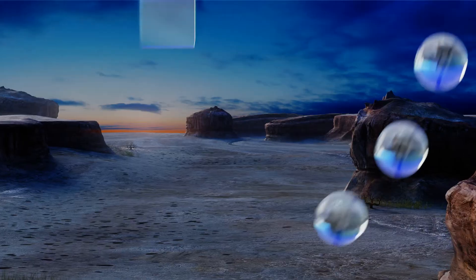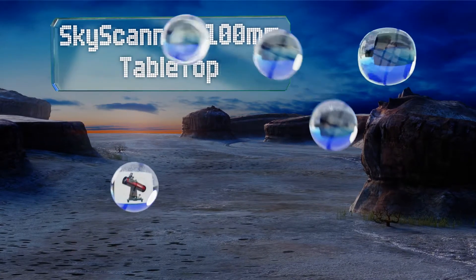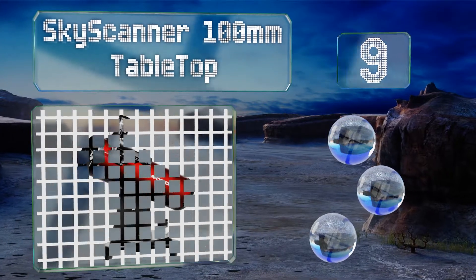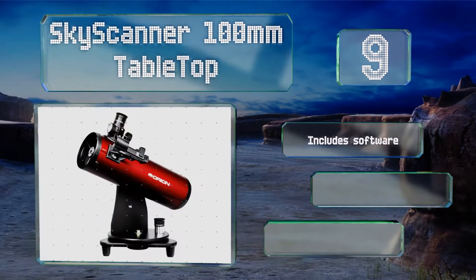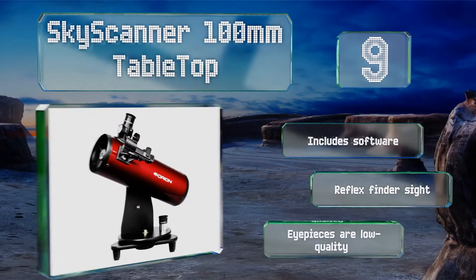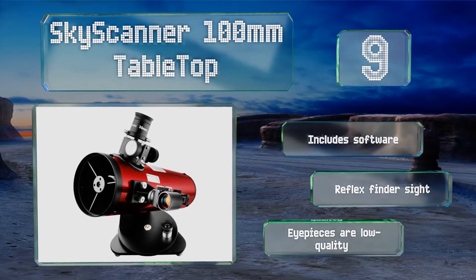At number 9, the Skyscanner 100mm tabletop is surprisingly inexpensive for a reflector, making it ideal as a gift for beginners. Its large parabolic mirror optics may attract some dust over time, necessitating occasional maintenance. It includes software and a reflex finder sight, but the eyepieces are low quality.